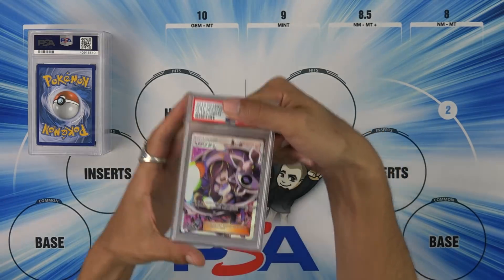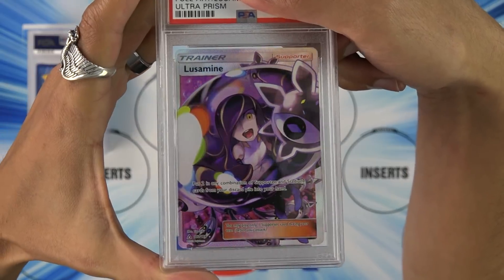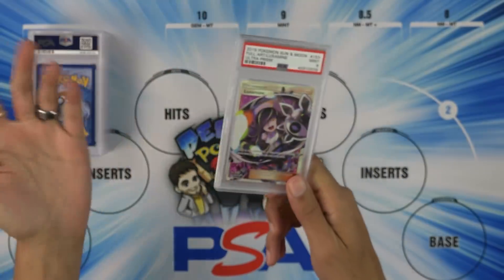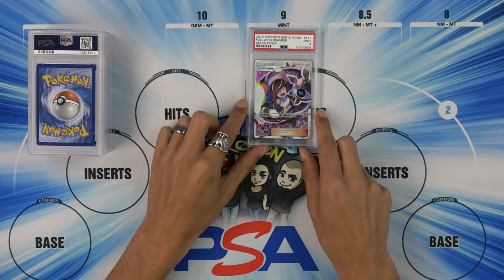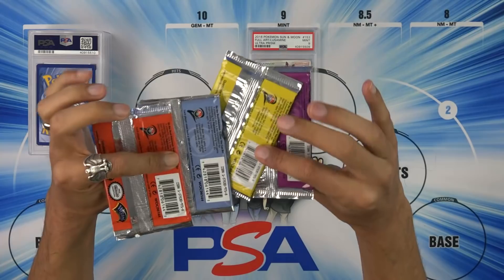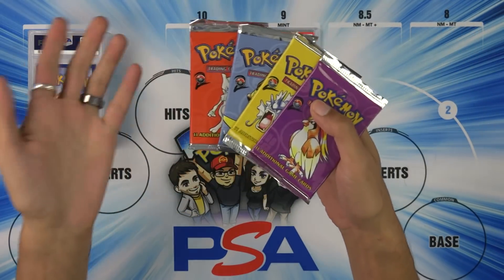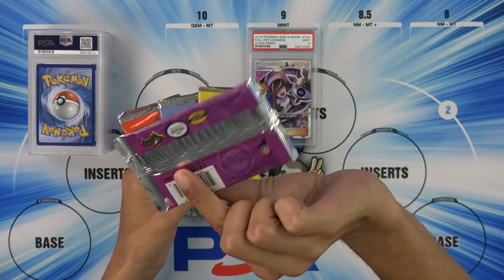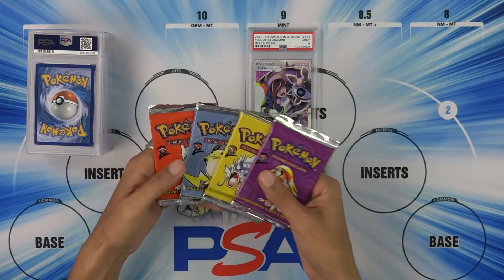There is at least one card I want to get a 10 out of. Lusamine, full art. I love how you can always see the camera. We start with a 9. I mean, we kind of expected that. So I still have these, and I want to do kind of like a 'what's the grade' where we start opening vintage packs and then grading the rares and maybe some of the uncommons. I can open these and then we can look over the cards — the rares, obviously — and then we can guess the grade. That's kind of the point of it.